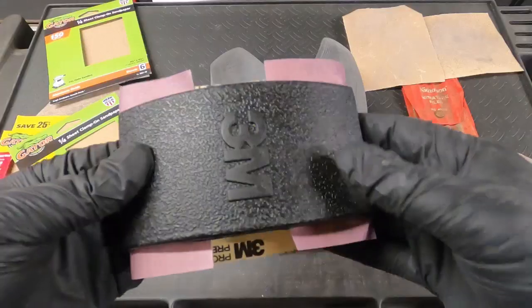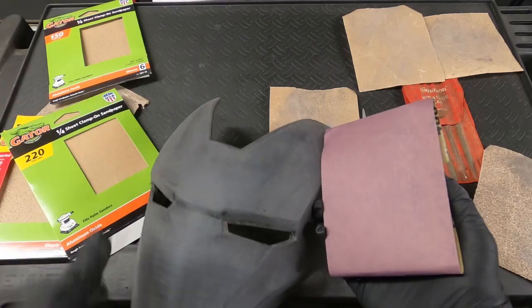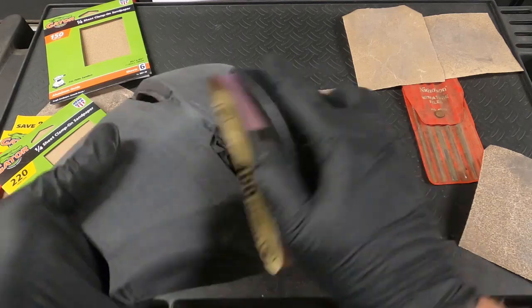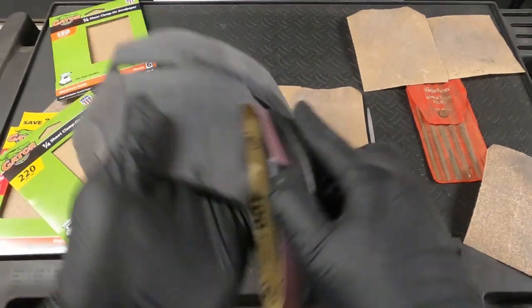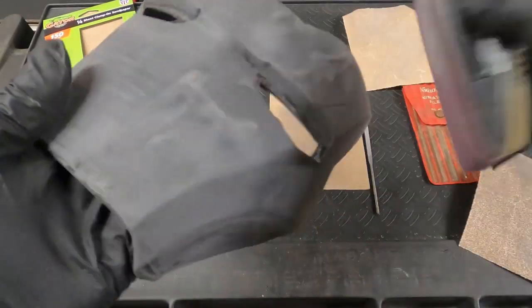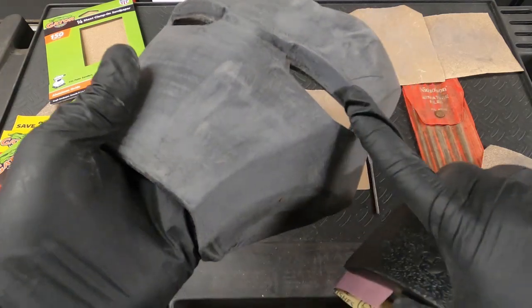Now I'm going to go ahead and hit it with a 220 and then a 400. You'll start to notice with the 400 grit the sanding particles become really fine — it's a really fine dust that just blows around, so just be careful.